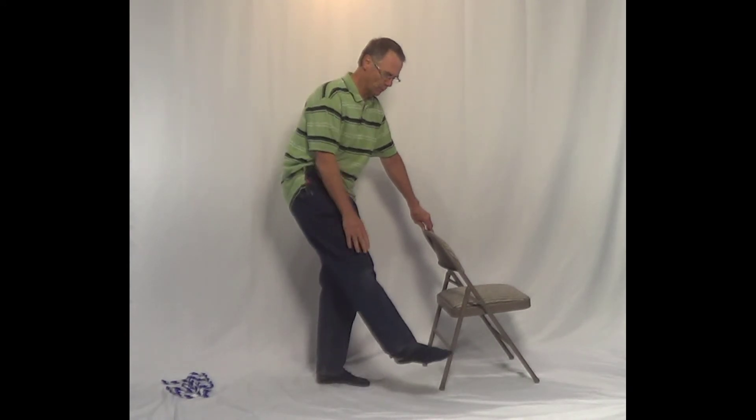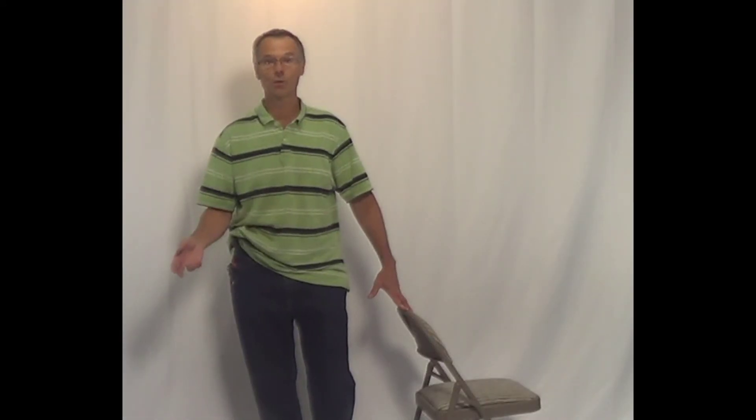That's what you're feeling as you feel this part of your body stretch. That's how you stretch your lower back in 30 seconds.